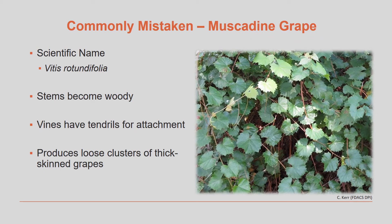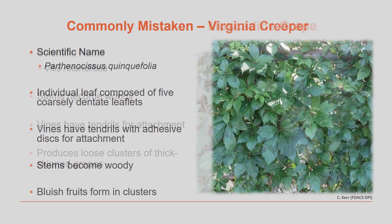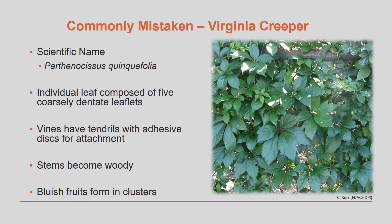Muscadine grape vines have the same growth habit as air potato vines but the stems become very woody. They have tendrils for attachment and these vines produce loose clusters of thick-skinned grapes. The leaves on Virginia creeper vines are broken up into five separate leaflets. This vine also has tendrils with adhesive discs for attachment. The stems become quite woody and this vine can sometimes form small bluish fruits in little clusters.